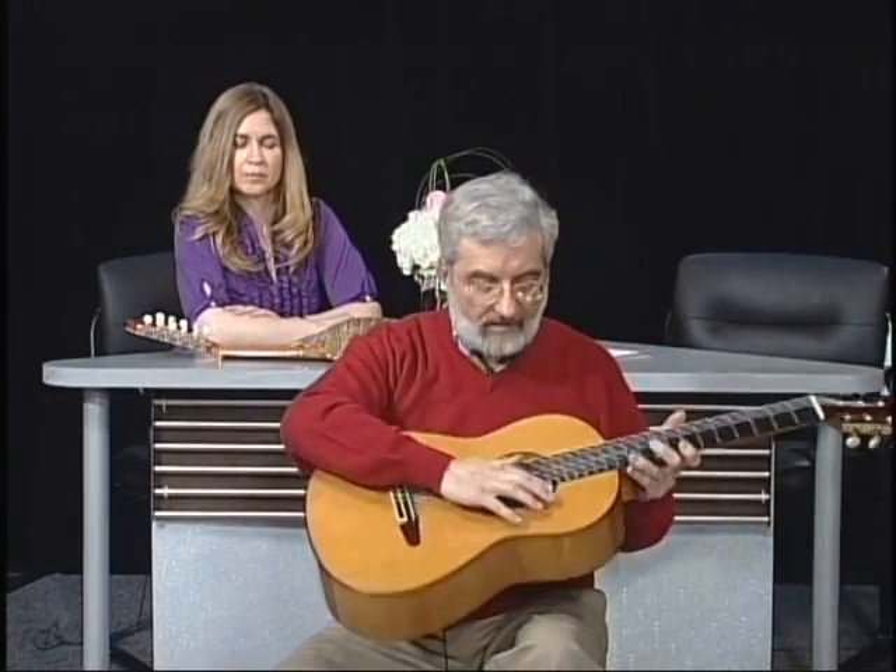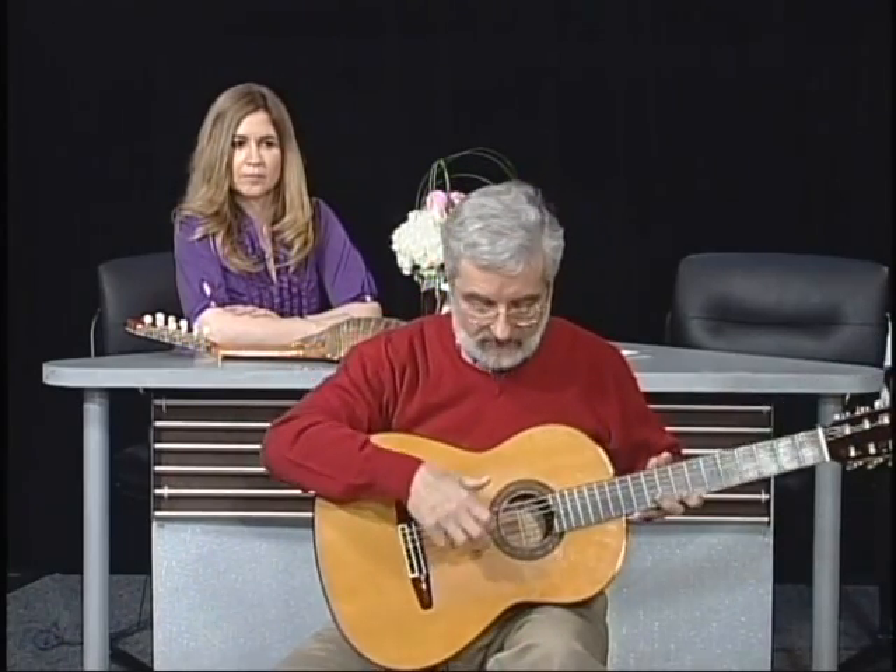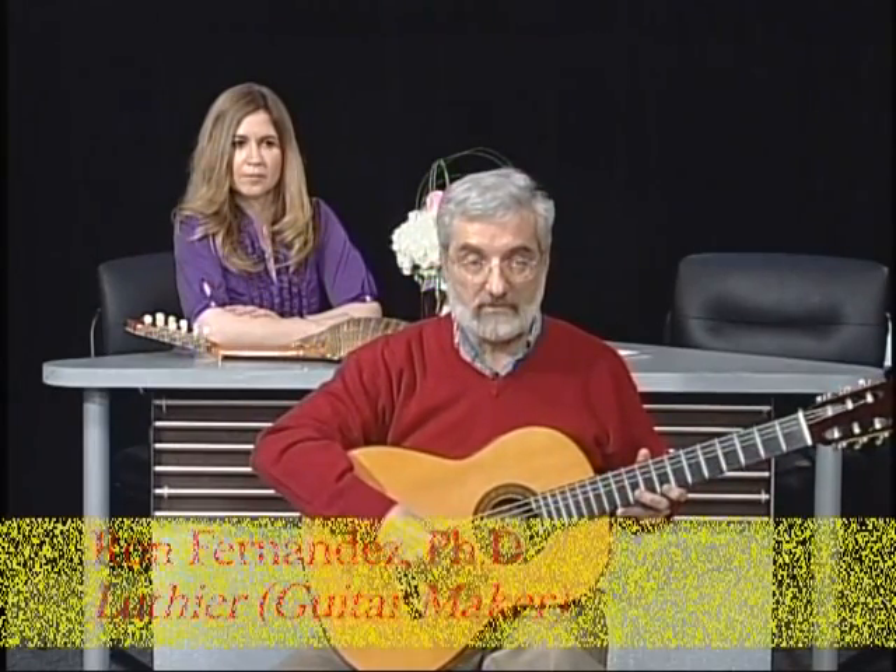This guitar also has — which you probably can't see very well — a clear plastic tap plate. And that's why in flamenco, what we do is keep time by tapping on the top of the guitar. So this is one of the five great makers from Spain, and Felix has been a friend of mine for a long time.